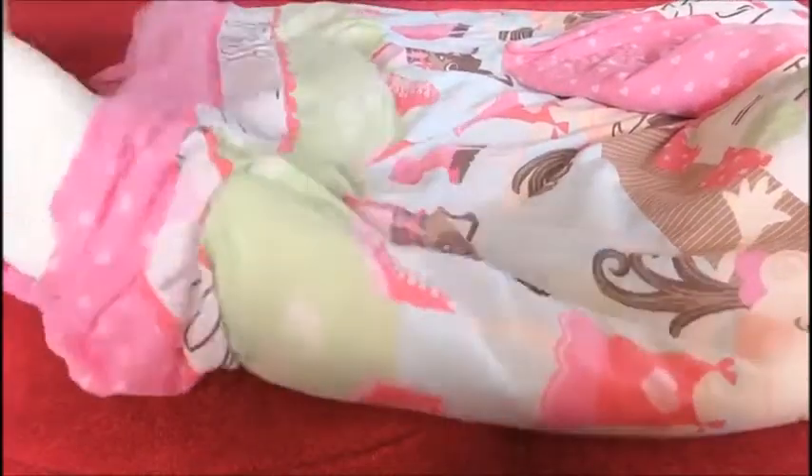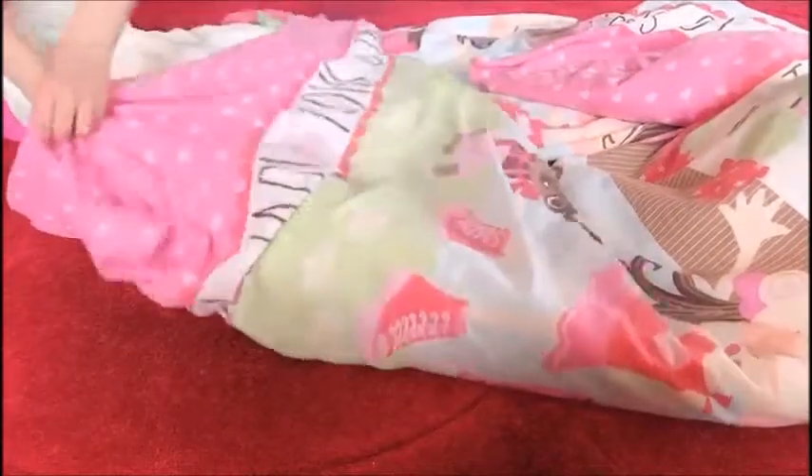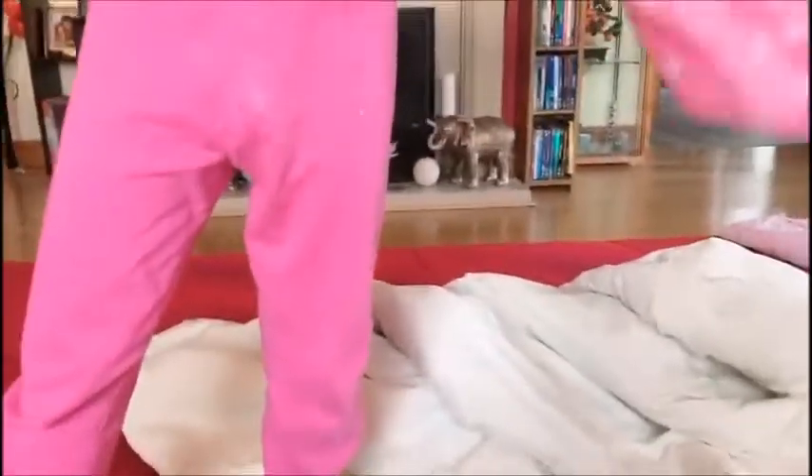First you'll take the dirty duvet cover off and you'll need to wash that. I have took the dirty duvet cover off and I'm going to put it to one side.